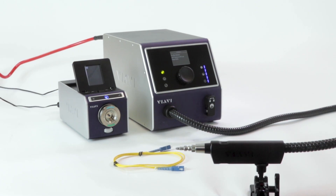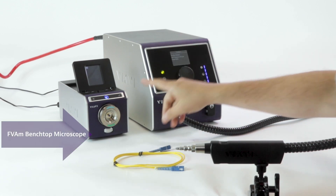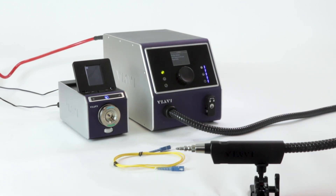We're going to demonstrate how to use the Clean Blast Pro to clean a simplex fiber connector. We'll start with a patch board. We've got our Clean Blast Pro set up, and we also have a Benchtop Series FVAM microscope that we can use to inspect it both before and after cleaning.